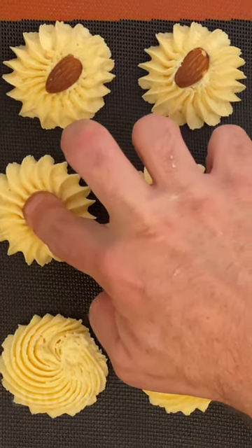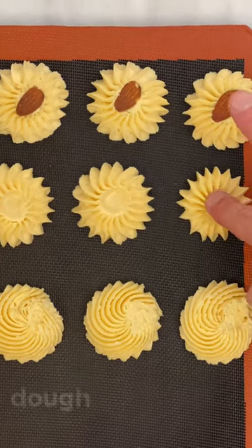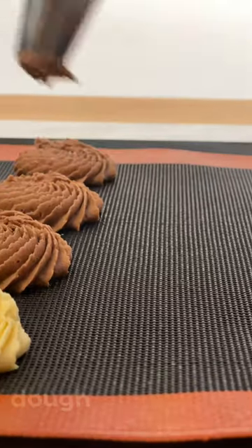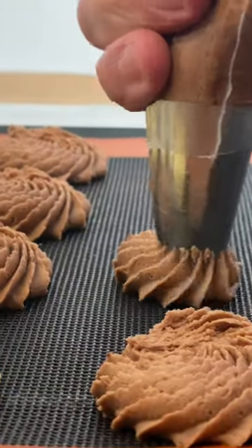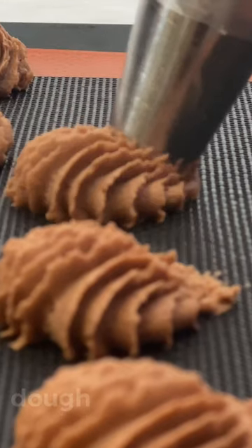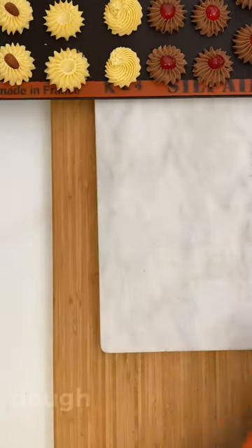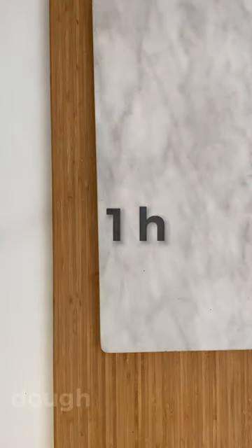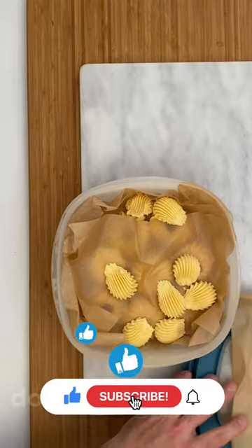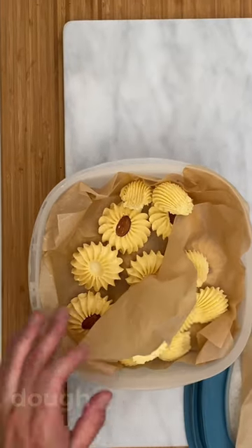With the help of the index finger or the thumb and a little water, make a little pressure in the middle of the other vanilla cookies. Make these rosettes in vanilla and chocolate, and these little seashells. Once you have all your cookies piped, proceed to freeze them for about one hour. Preheat the oven at 180°C or 350°F. Once the cookies are frozen, you could store them in the freezer for up to 6 months and bake them whenever you want.